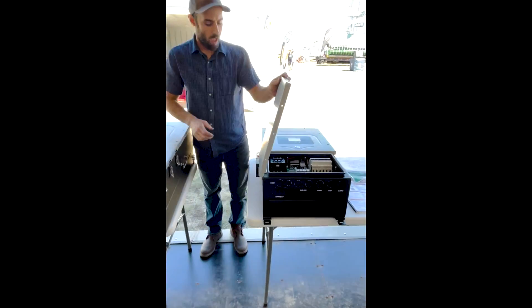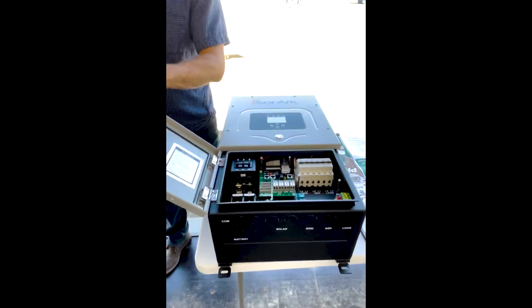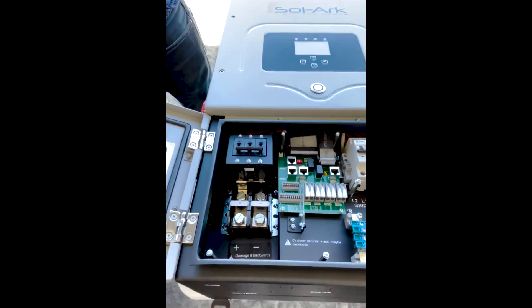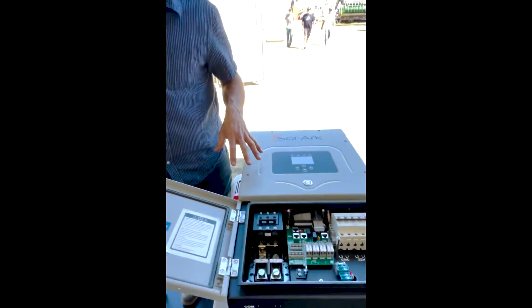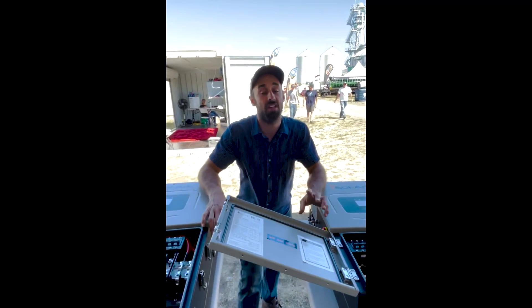So we'll get them both opened up here. From the outside they are very similar — no big differences besides the size. But when you start looking inside the inverters you can really see the difference.